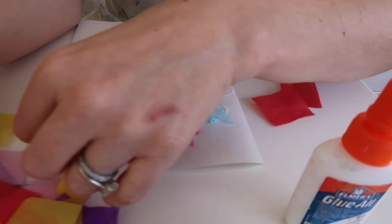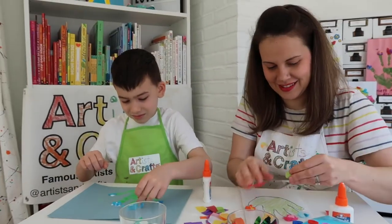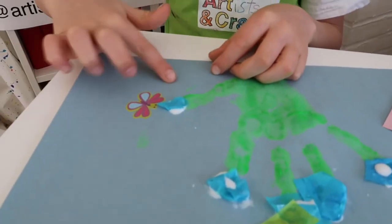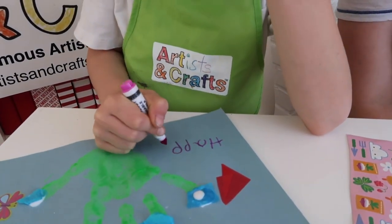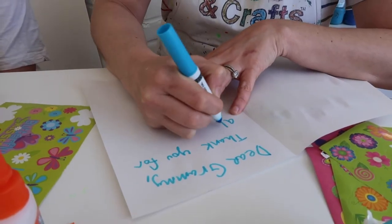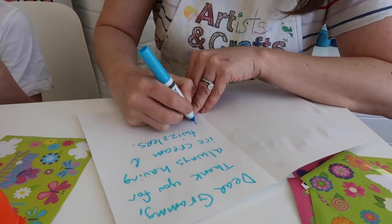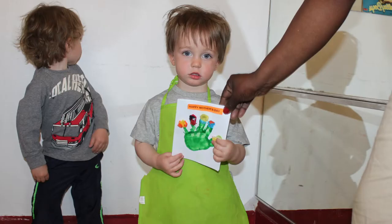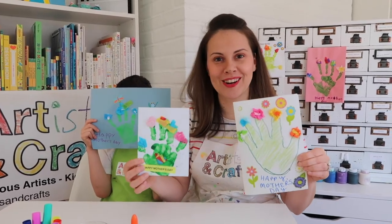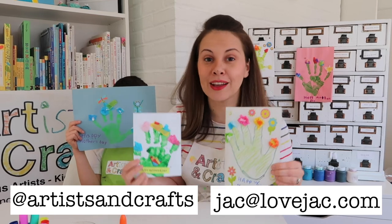Now that we have it looking beautiful like flowers, let's use our stickers to decorate the rest, and then use our crayons or markers to write Happy Mother's Day. Be sure to write a nice message to the recipient. We like to have our kiddos dictate a message as we transcribe it verbatim — it's always fun to remember how kids express themselves at this age. If your child really likes this project, feel free to make some art for the grandmas and aunts in your life. And there you go, a Georgia O'Keeffe-inspired Mother's Day card. Be sure to tag us on Instagram at ArtisanCrafts or send me an email at jack@lovejack.com.